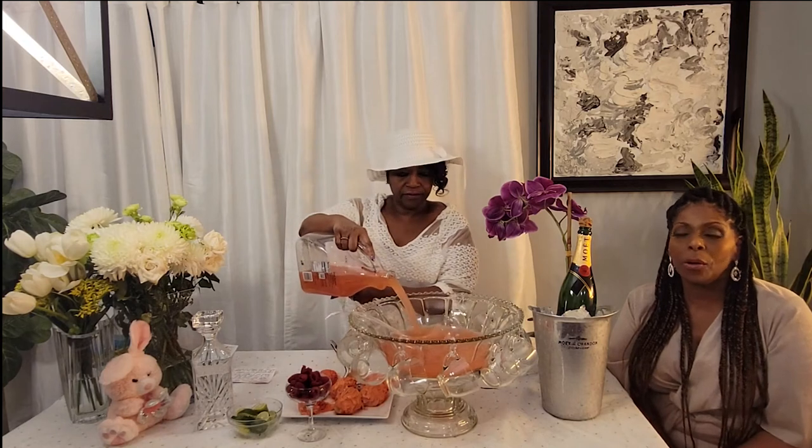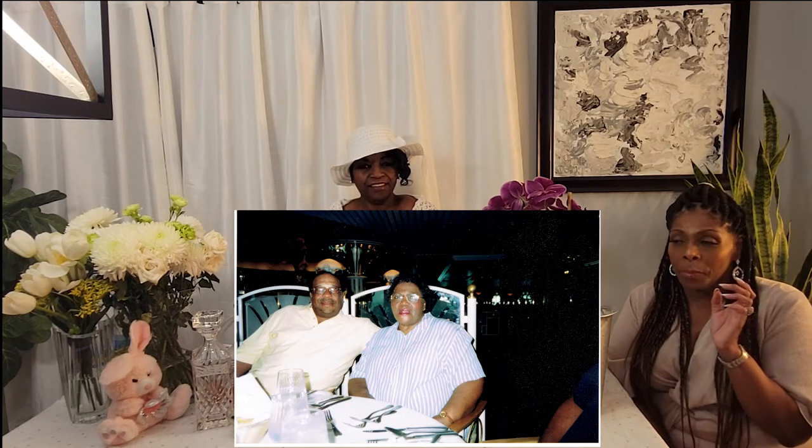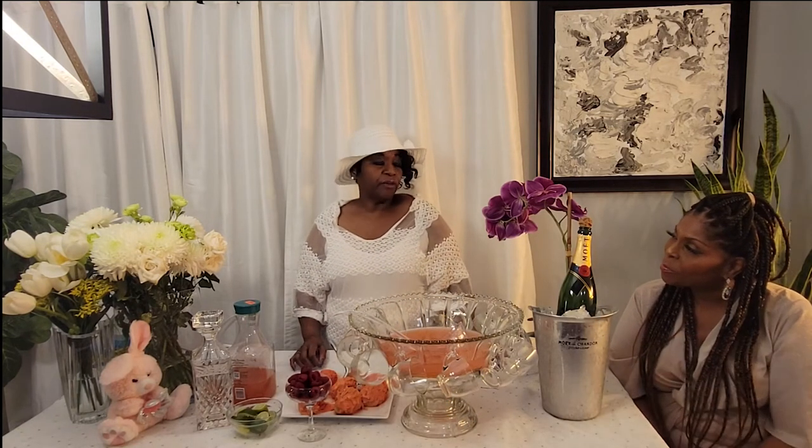This punch bowl, believe it or not, is over 40 years old and has a lot of memories attached to it. It was inherited from our parents. Every time this punch bowl came out, I knew it was a good time and a party. It was usually around Christmas time, which was our father's birthday — he was born on December 25th, rest in peace. His birthday was on Christmas Day.